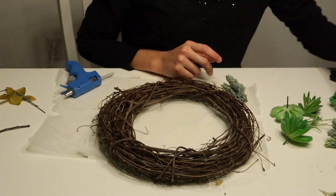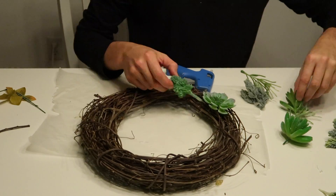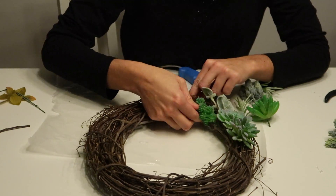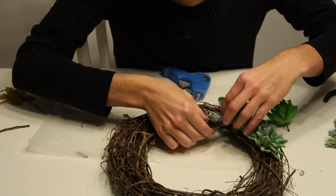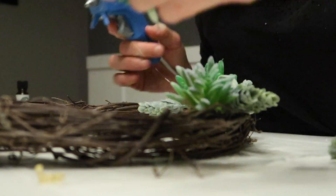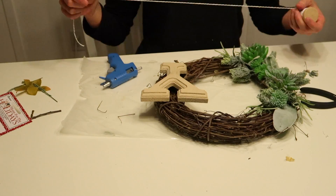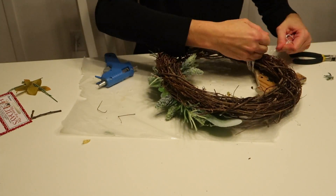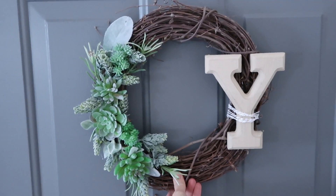This other wreath uses pretty much just my fake succulents. I had the grapevine wreath on hand already — it's a smaller one, probably 10 or 12 inches at most. I've used it many times before and just switch things out. I'm hot gluing the succulents because I'll use it on my outside door and don't want things falling off when it slams. I also had a letter 'Y' — the first letter of our last name, Yoder — so I tied it on the other side with a simple twine ribbon. Nothing fancy, but I love it.